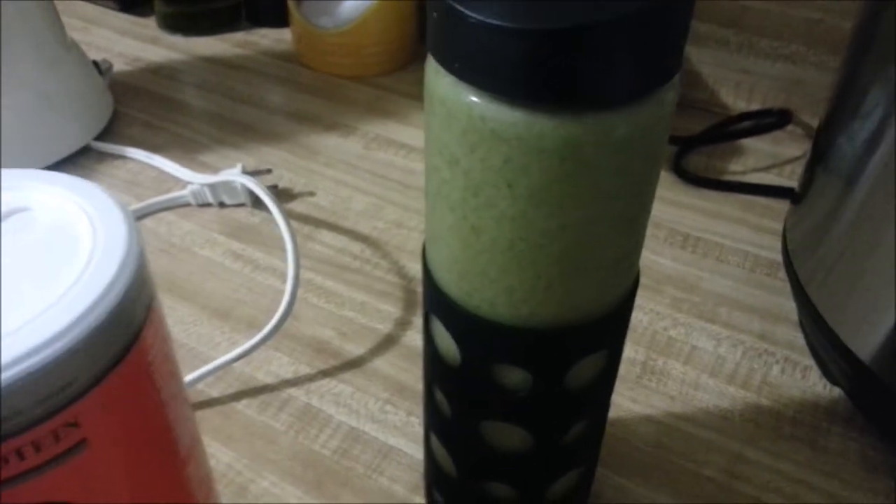It's mango, pineapple, peaches, and strawberries, I think. And then about two teaspoons of honey.